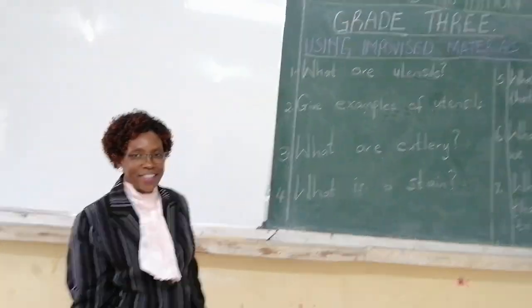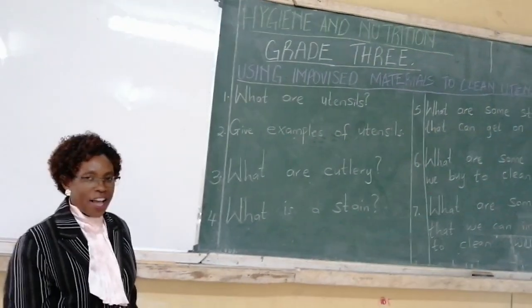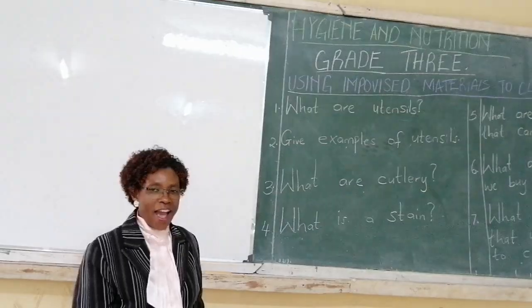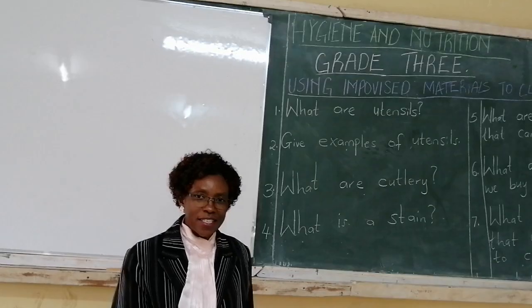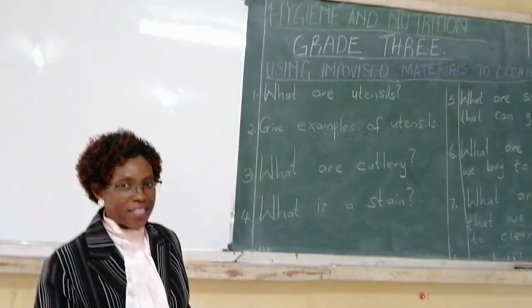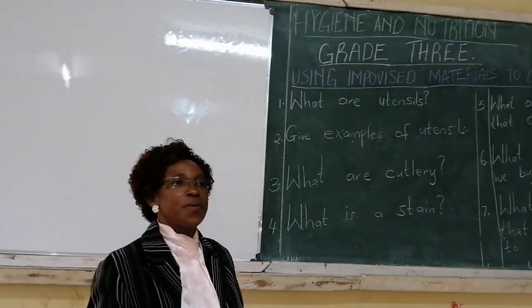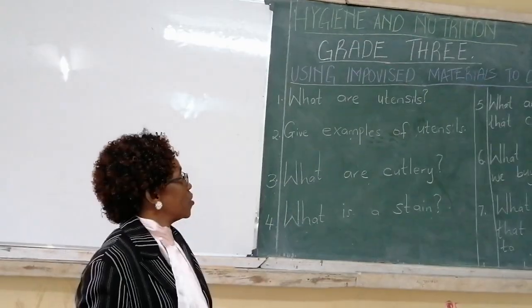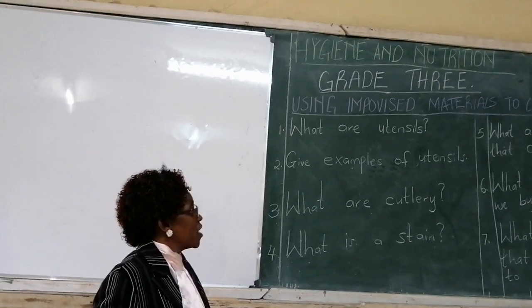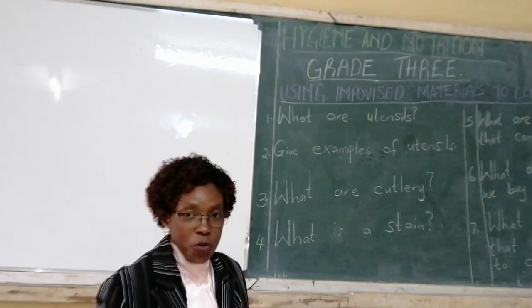Hello Break Free Learner, I'm Teacher Lydia. I want us to learn Hygiene and Nutrition. In school you are learning Hygiene and Nutrition, so we want to continue. We want to learn today using improvised materials to clean utensils.